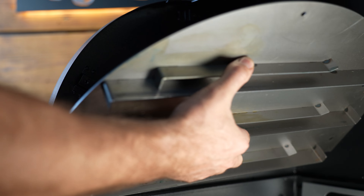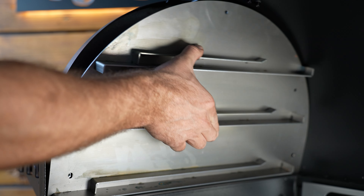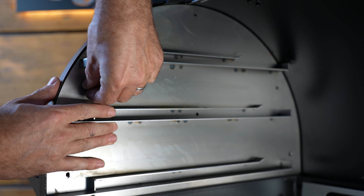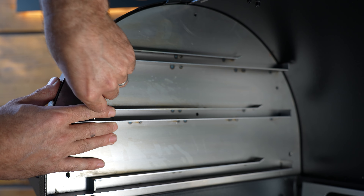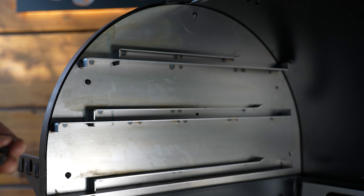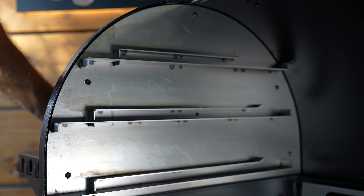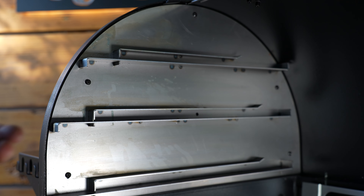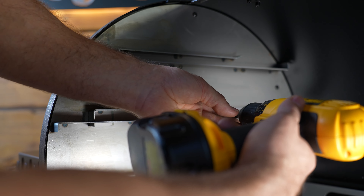Now we're going to install the left-hand Pimp My Grill side baffle. All your screw holes are going to line up perfectly — just put those six right back in. You can even reinstall the one that sits right here in the middle of the track; it is not going to interfere with your Pimp My Grill rack.